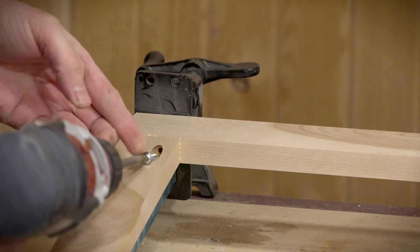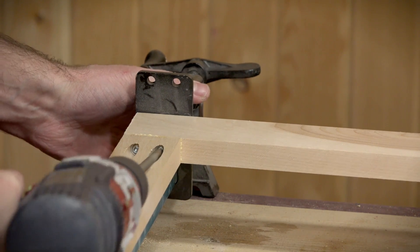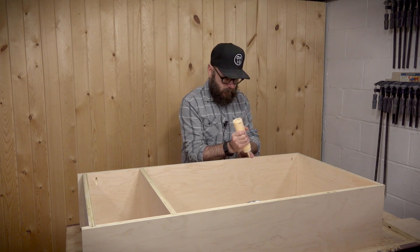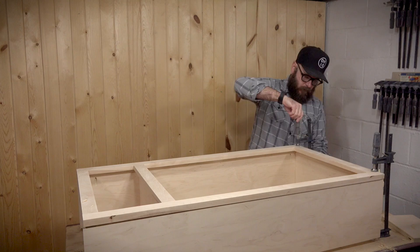The cabinet is made up of Baltic birch plywood with walnut accents. If you want to watch a complete tutorial on how the woodworking part of this build was done, check out my website at makesomething.tv.